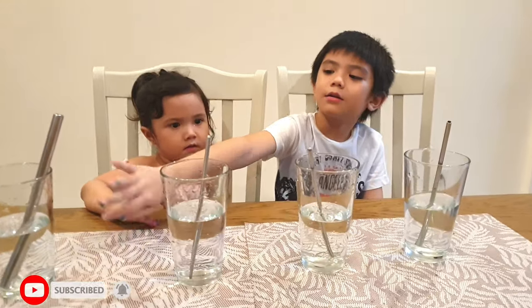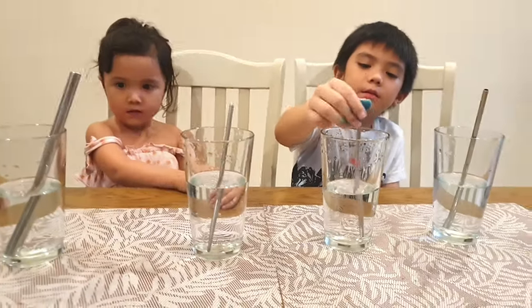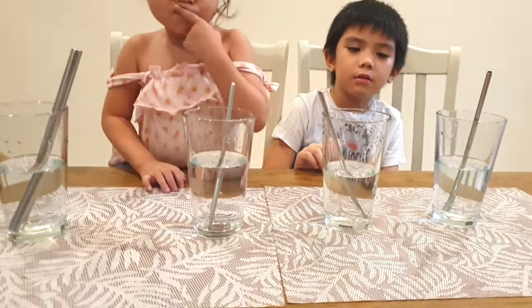Hi guys! Today we're going to do a science experiment with water. We're going to learn about colors and what we do when we mix them?